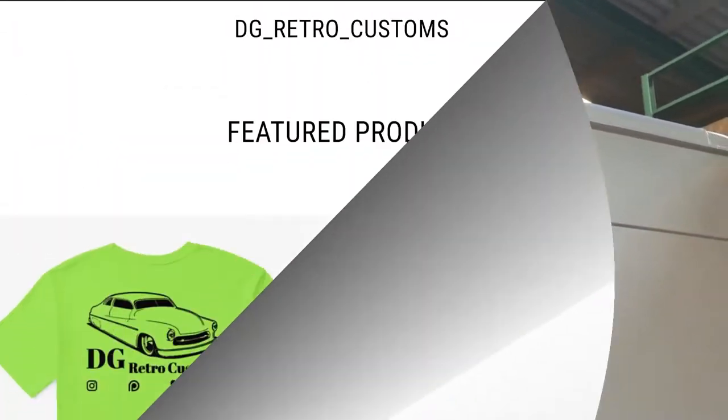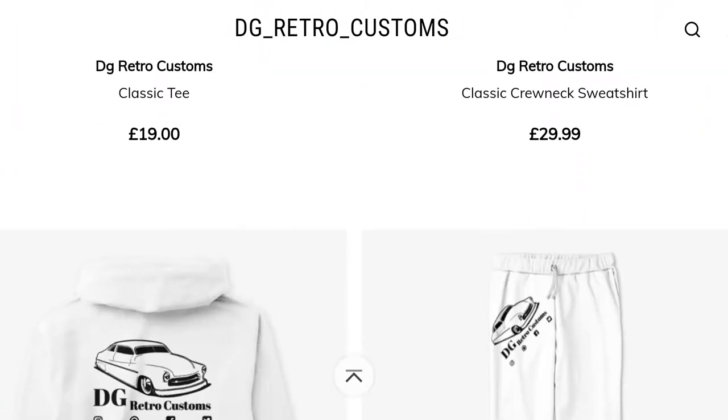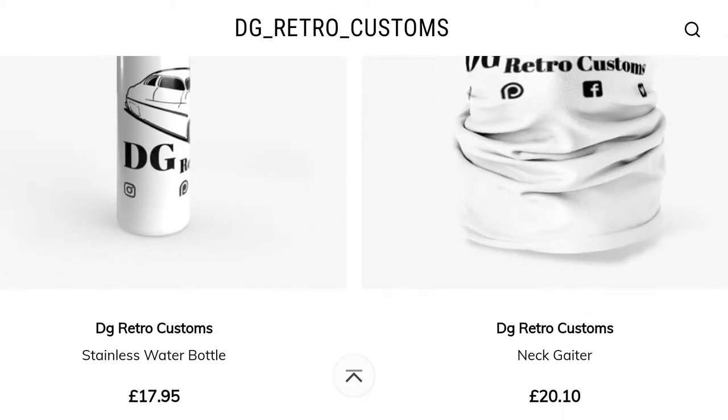Hi folks, welcome to part three of the Transit seal replacement. Before we get into the video, as always, please hit the like button, please hit the subscribe button, and when you do don't forget to hit the notification bell so you're informed of all the videos as and when I do them. Also, can you please have a look at my Teespring store - it's a merch store, we've got t-shirts, mugs, bags, all sorts of products in all sorts of different colors. It really does help me out keep doing what I'm doing. Also in the description box please have a look at my friends' channels, go support them, go share them some love, drop them a comment and let them know that you've come from me.